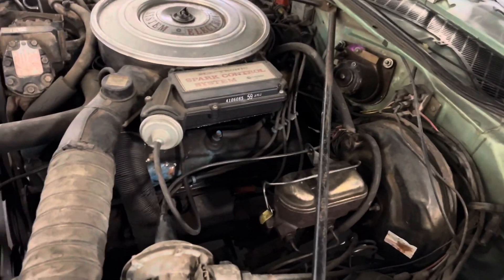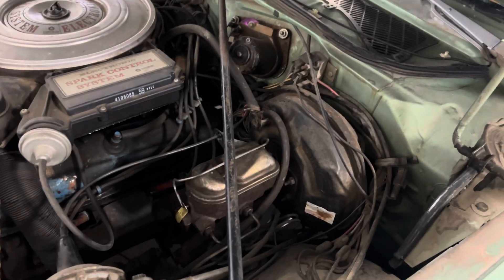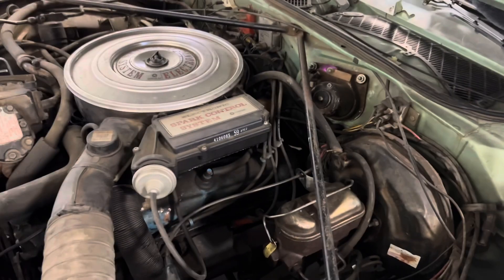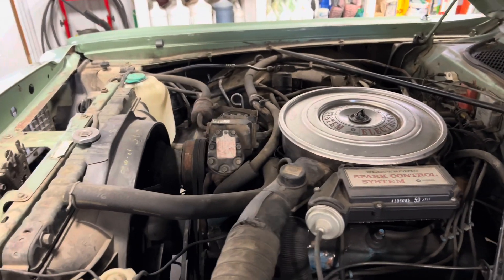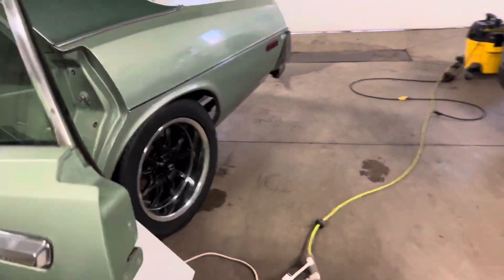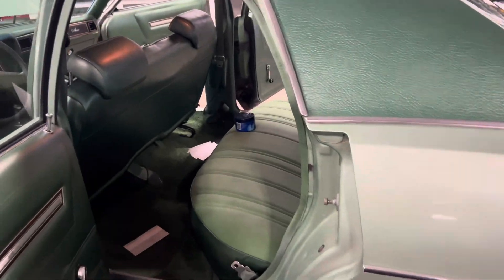I've got my fan on high and these fans are doing what they can to take the moisture out of there, and hopefully we should be good. The engine runs strong — that is for sure. It does need a little bit of cleaning but that's the least of my worries right now. I just wanted to get the interior bearable right now. It just is not bearable to sit in because of the mouse stink.